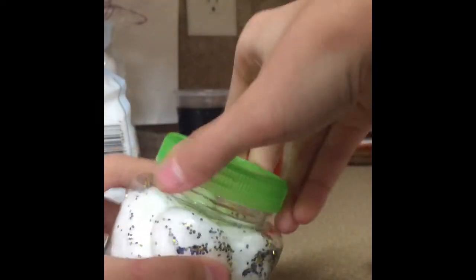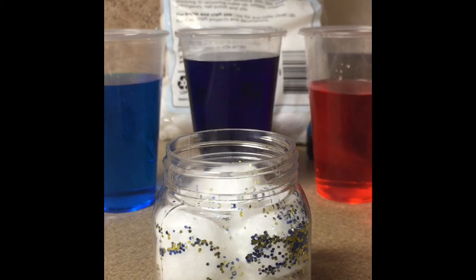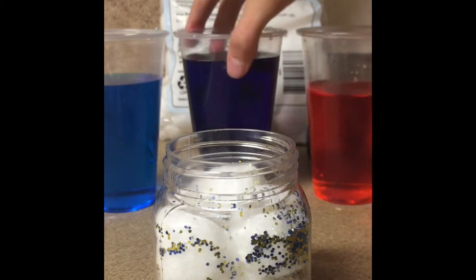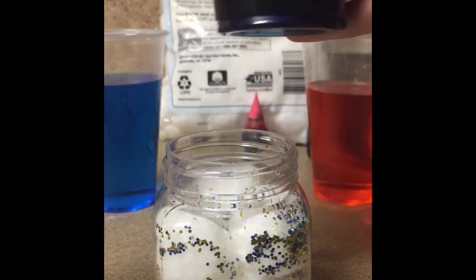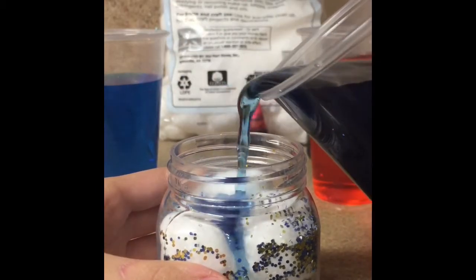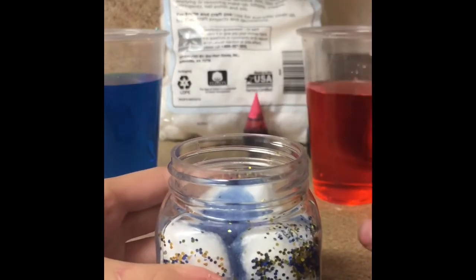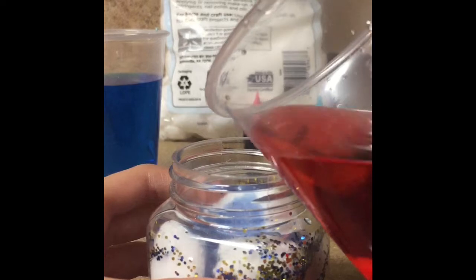I'll add the glitter off camera and I'll be back. All right, so I added a bunch of glitter — as you can see — and then I shook it up a bunch so it's all around. And now for the fun part: we are going to add the colored water. So we're just going to pour this in, starting with the darkest, and you want to add each of your colors.